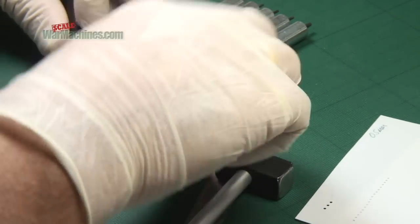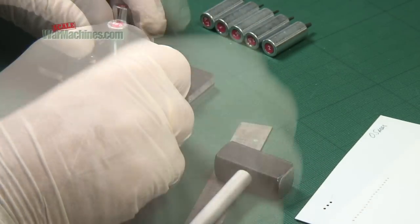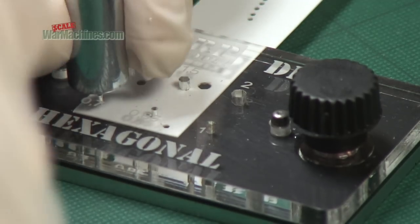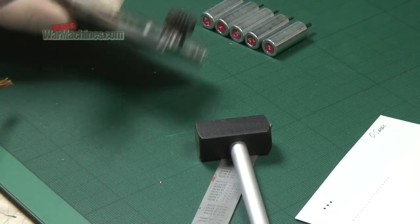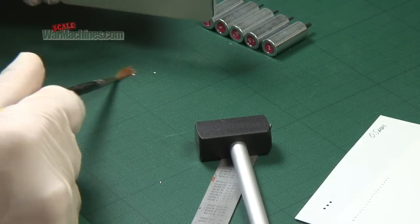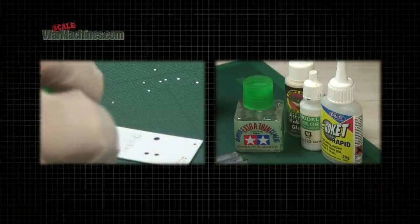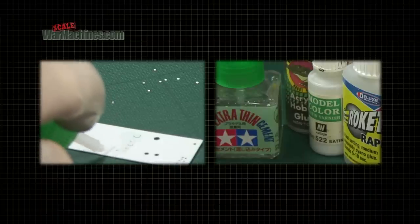Repeat the process until you have four or five rivets. Using a scalpel or brush, you can carefully attach them to your model to add detail. You can use plastic glue, super glue, white glue, or varnish depending on the model.